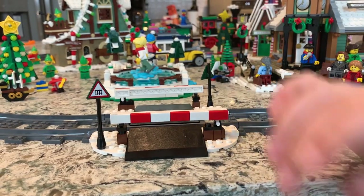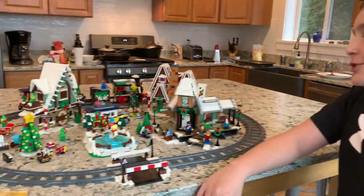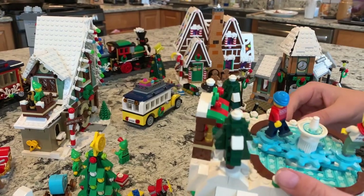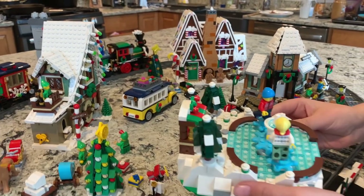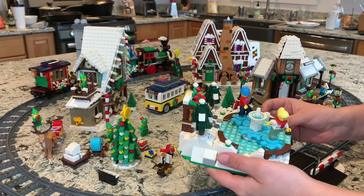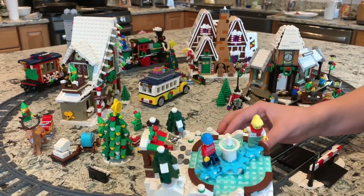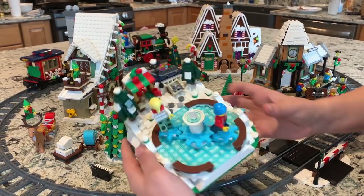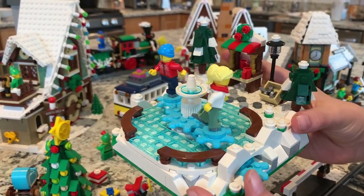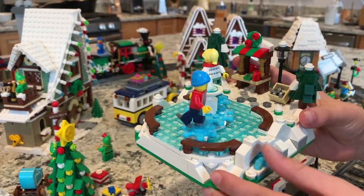Hey guys, welcome back to another video! Today we're checking out the LEGO Ice Skating Rink. It's a pretty cool set, especially since this is probably the first LEGO set I've seen with these cool gear pieces. I also like how the figures spin around when you use the gear right here — they spin around and then spin around again on their own individual tiles.